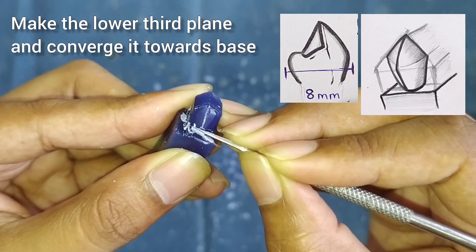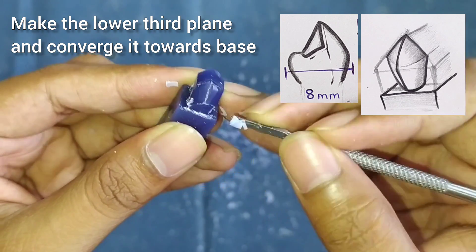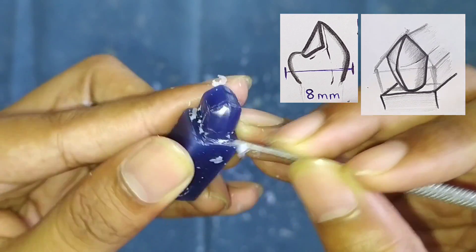After this we will remove the wax from the line we made earlier. Till the base it is converging, as you can see here in the figure. Make it in a similar way.